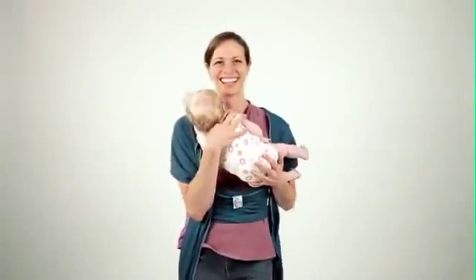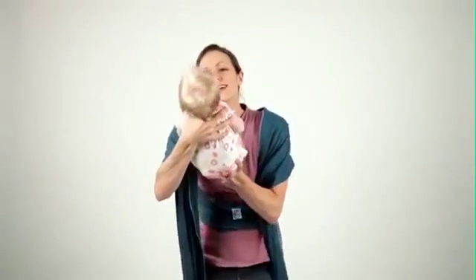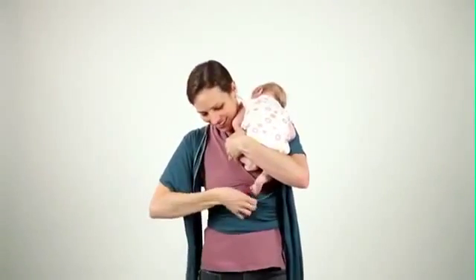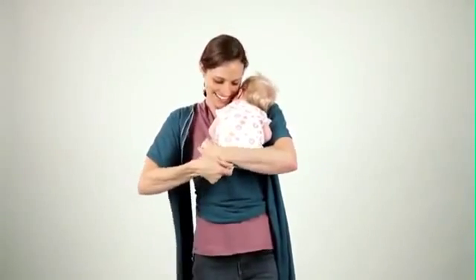Now it's time for baby. Lower baby into the fabric fold, keeping some fabric between you and baby and adjusting as needed to create a custom fit for your little one.